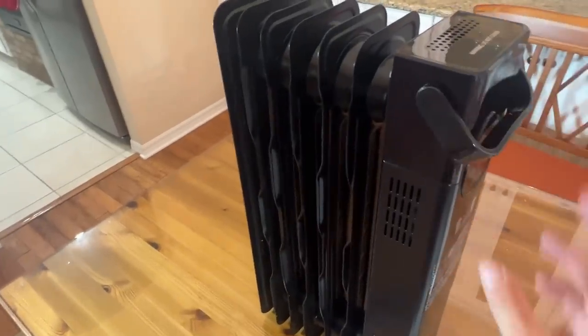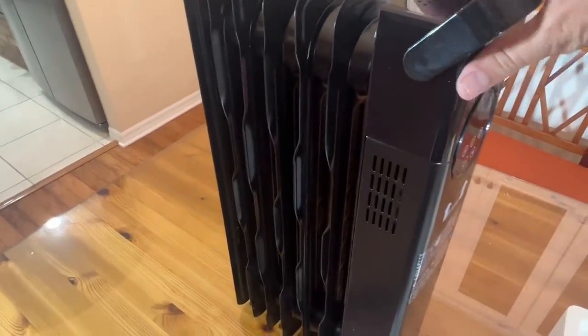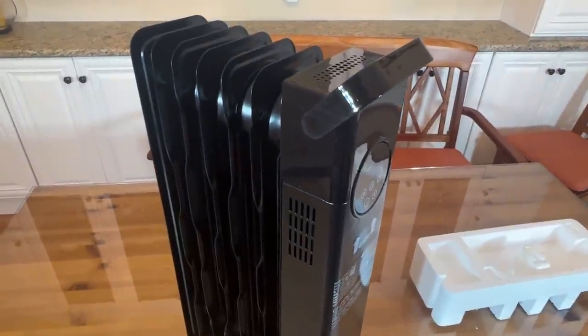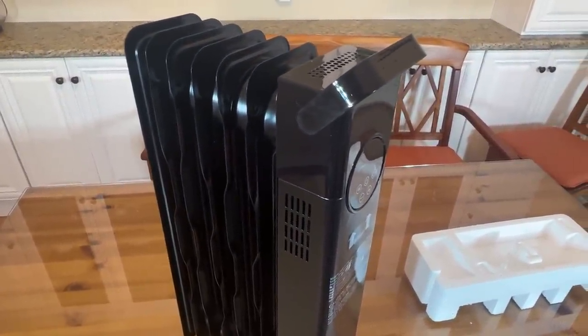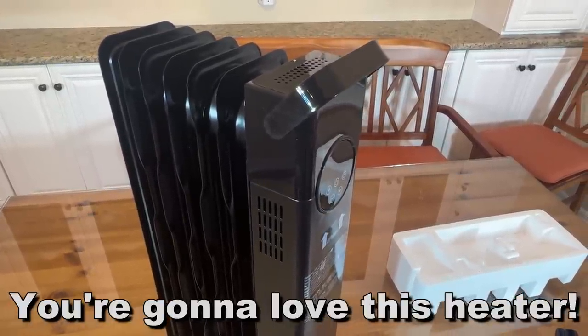Alright folks, my name is Adam from Elite Demonstrations. We only show you products that we're really in love with, and this thing — I'm feeling it. I think we're all going to like it. I appreciate all of you. Thanks for watching. Goodbye, friends!